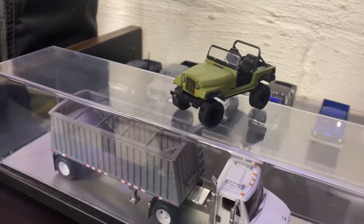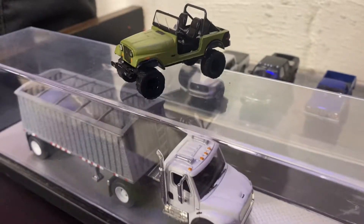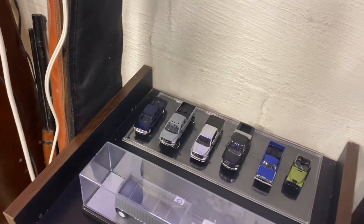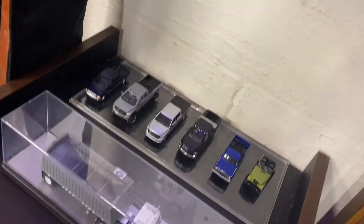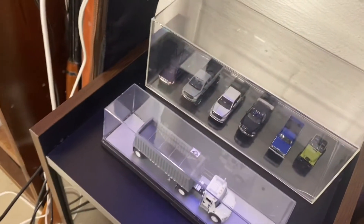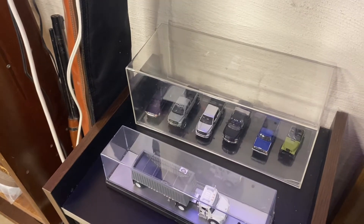And my '79 CJ7 I had. I've got everything built except my two current ones — I own an '88 Dodge Ram single cab and a 2019 Ram 1500, but they don't make a casting of that yet or I haven't found one, so I'm kind of holding off on those and I'll get those built.